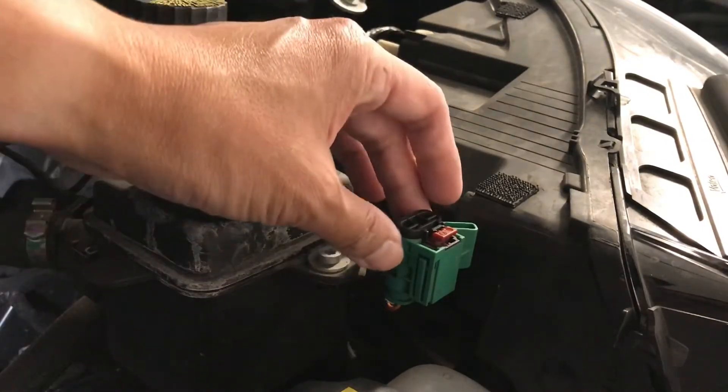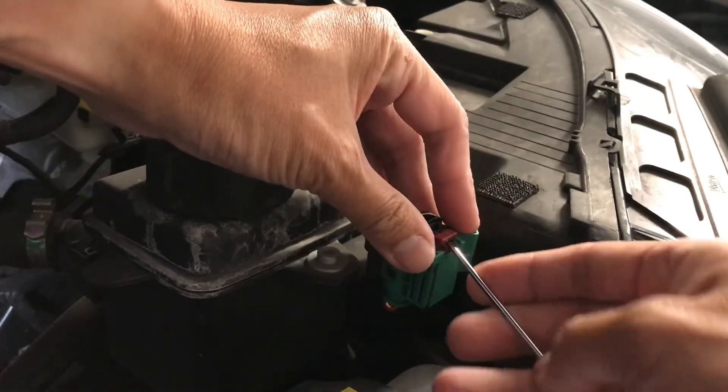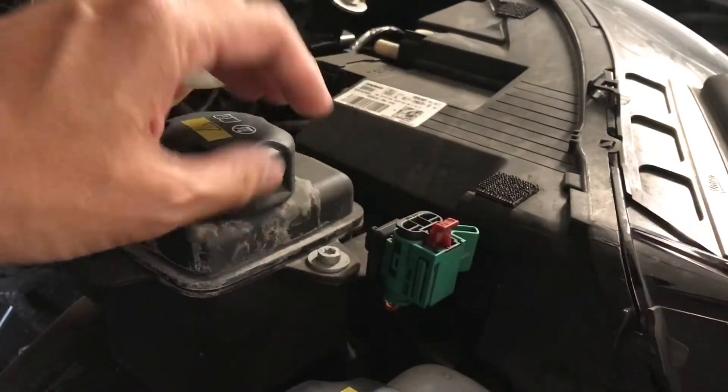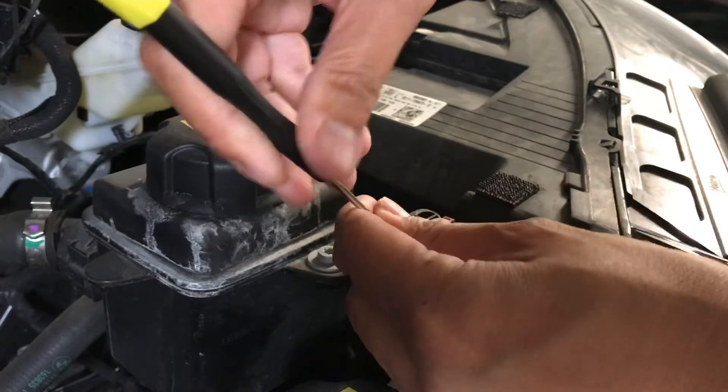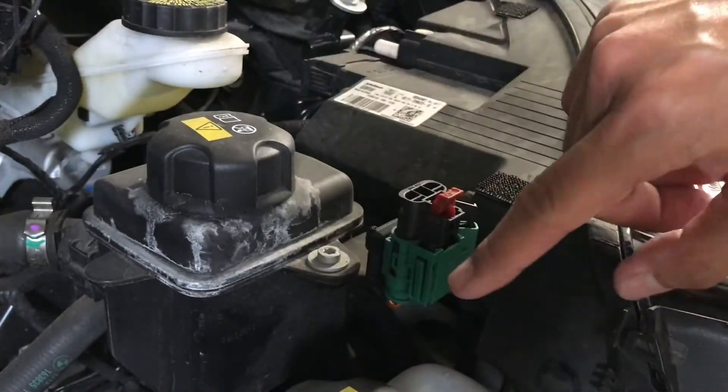Now we're going to disconnect the high voltage. You're just going to pull this red tab up, or you'd use a screwdriver to help. Actually do it from the top.